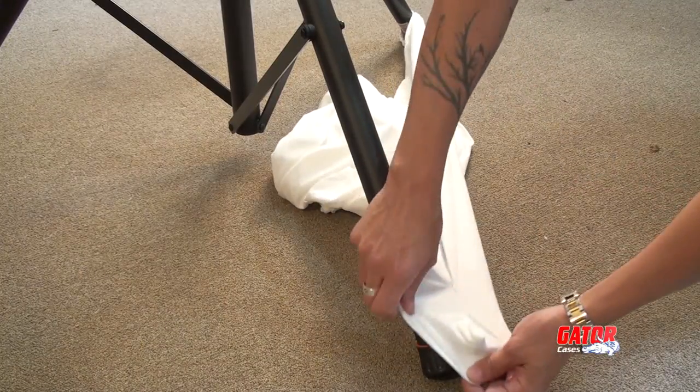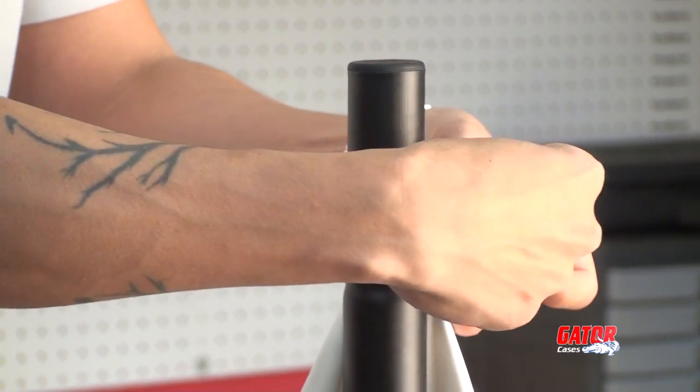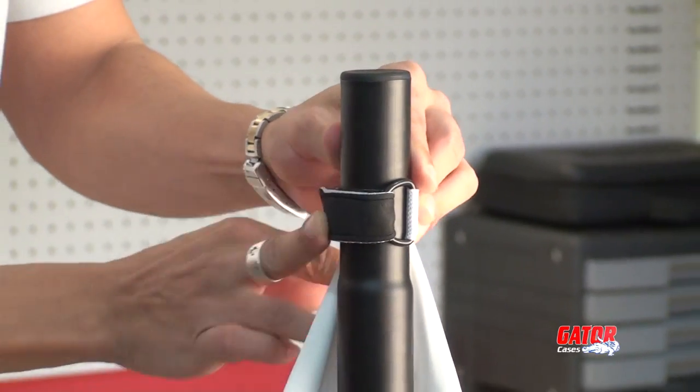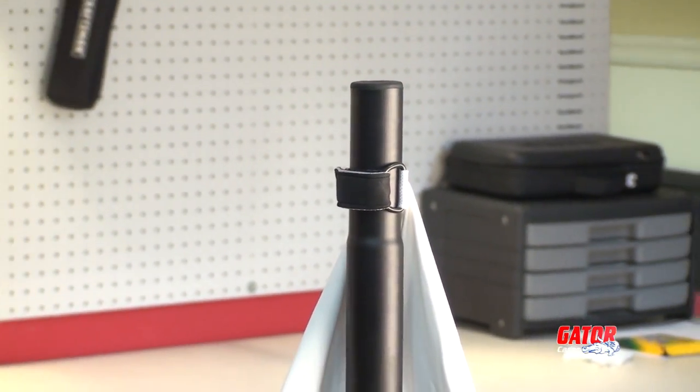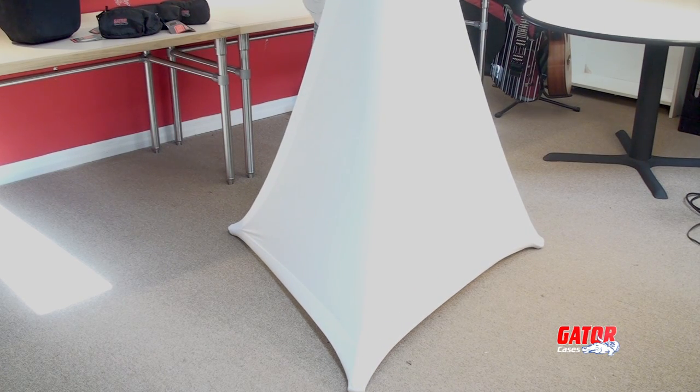Setup is easy — just place the feet into the corner pockets, then cinch the velcro buckle around the vertical post. After the cover is in place, adjust the stand to stretch out any wrinkles and you're good to go.